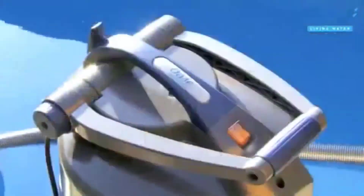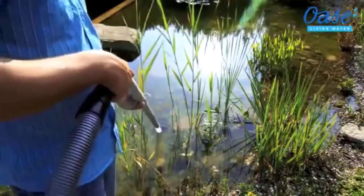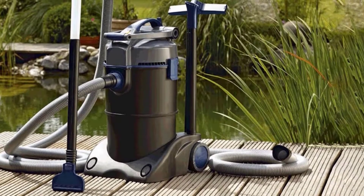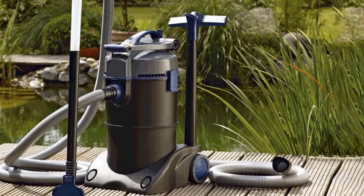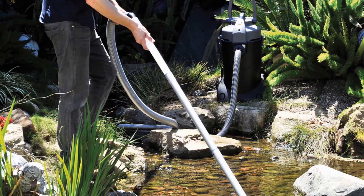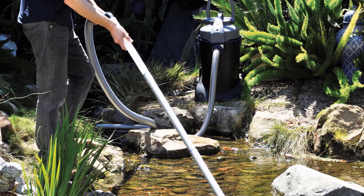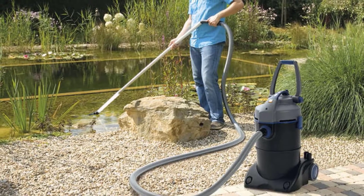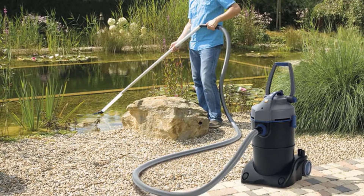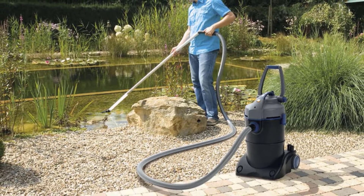While you only get three extension tubes with this unit, they are made of aluminum rather than the hard plastic that comes with every other model. Aluminum tubes are not see-through, but they are especially durable and long-lasting. The 8-foot discharge hose allows you to send water wherever you want if you don't want the unit to collect it in its 2.5-gallon interior chamber. The OST Pond Vacuum uses a dual-chamber design that ensures when one chamber is full, it can be discharged while the other chamber stores water, so water continually flows into the unit and out through the discharge hose, speeding up maintenance.